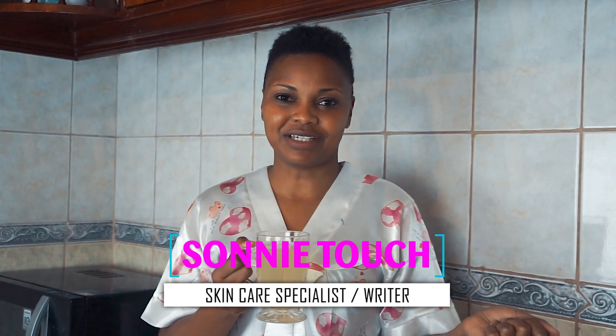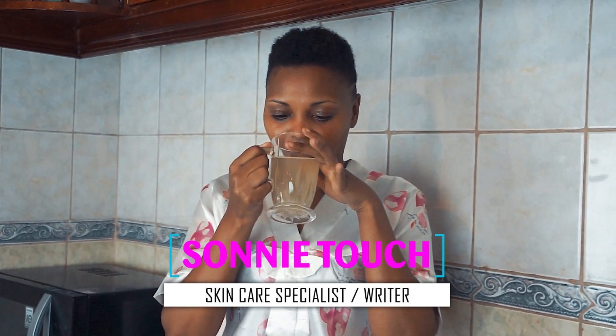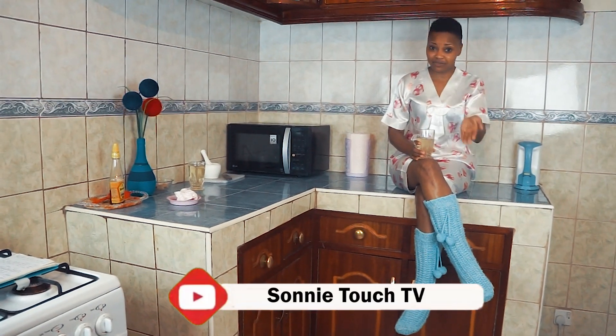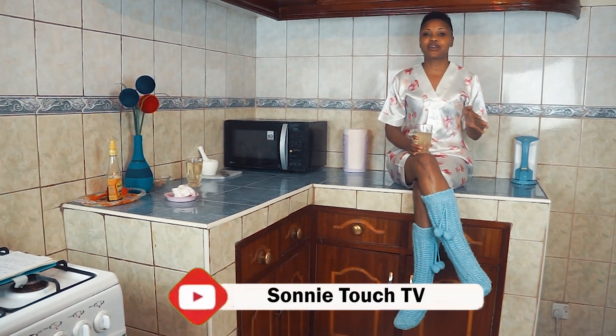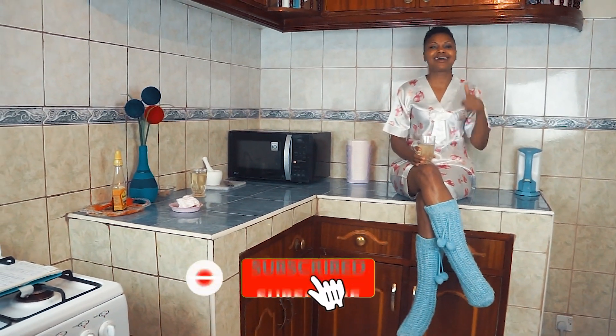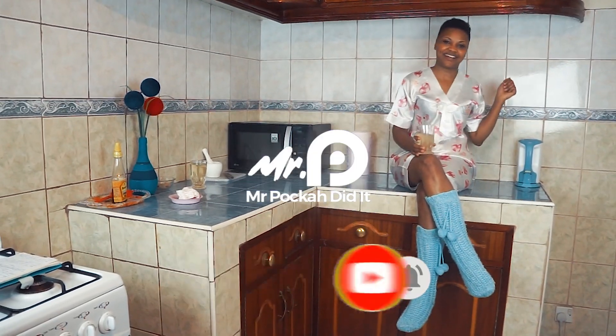I hope you've enjoyed the video and learned something. Please don't forget to subscribe to this channel, and of course comment, like, and share. Until next time, guys — bye for now!